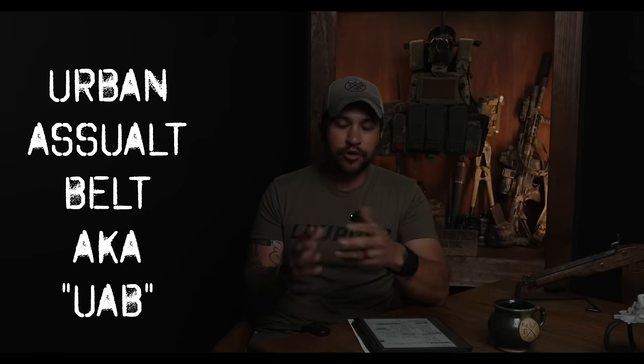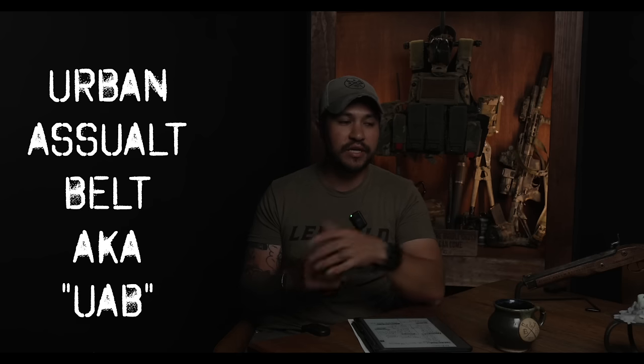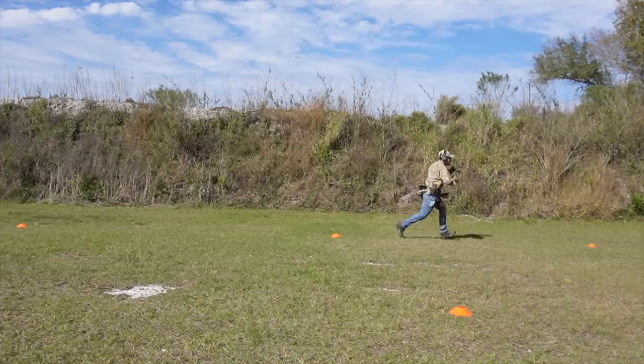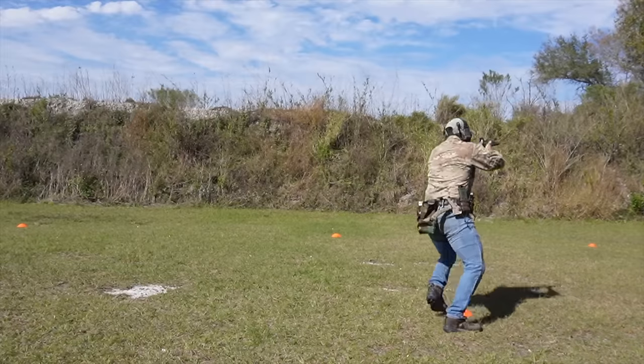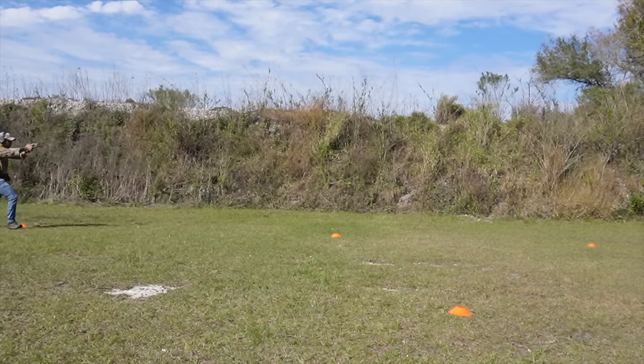The belt is an inner and outer belt system from Wilder Tactical called the Urban Assault Belt. You can buy it as a package, which is a great deal for newer shooters because you don't have to figure out which pouches you need and buy everything separately. They sell an entire Urban Assault Belt package where all the pouches you would need are already included. The cool thing about it is the inner-outer system, and it also has a padding accessory so if you don't want to run it as an inner-outer belt, you can run that inner pad and just put it on over your shirt or pants.